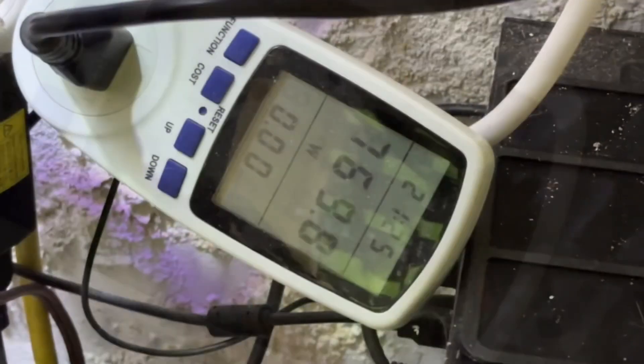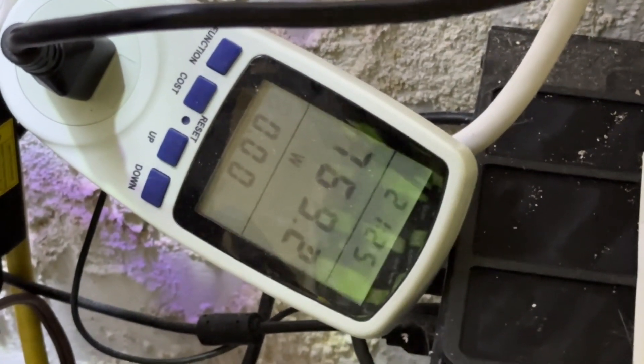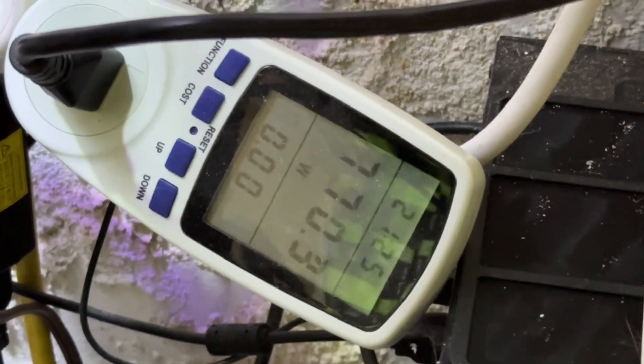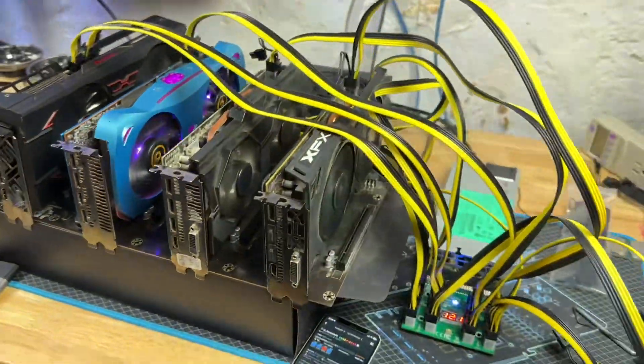Platinum power supply at 110V, mining Neoxa on KawPoW — we are pulling 729 watts at the wall, settling around 730-731. I just switched over to the silver — that's it. I went from 730 to 769 watts. That is a 40 watt difference, and that's the only difference between these two units.